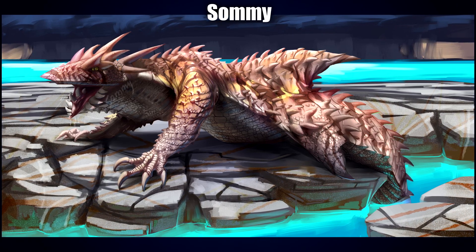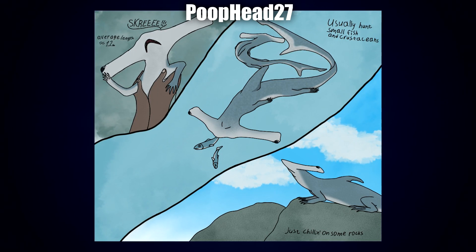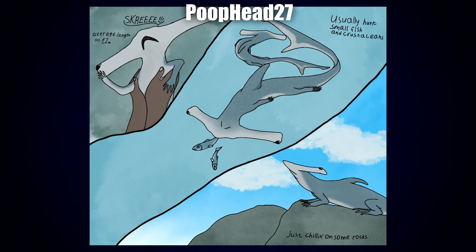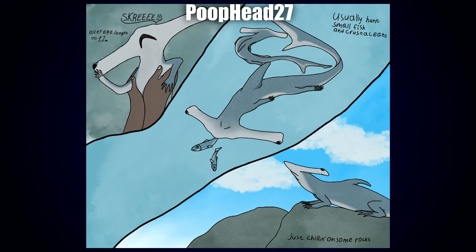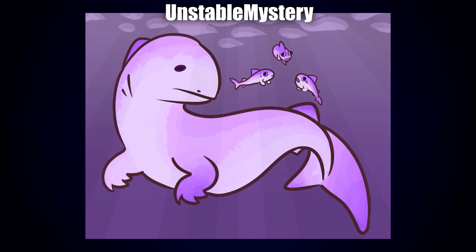The jaw in particular is very creative. Following Somi, we have Poophead27 with the Wing-Headed Shark. I absolutely love the one in the left-hand corner with a little screech title, and I also like the overall comic panel composition. There's a really nice job highlighting each individual side and angle. I really like how long and slender it is, and how exaggerated the hammerhead actually is, because it really fits the long slender body — the whole design looks quite majestic.